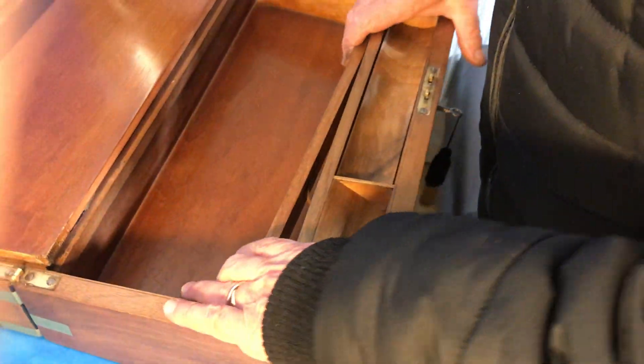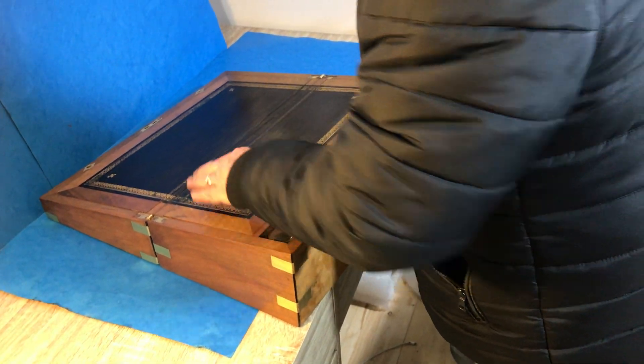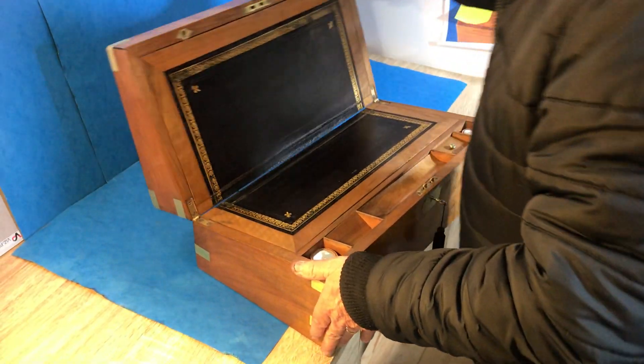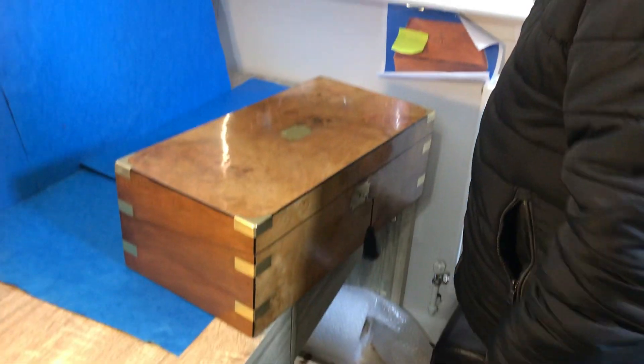Like an early laptop, and the leather is a little bit tender but it is the original and we wanted to keep it. Working lock and key, lovely sized box. Thank you.